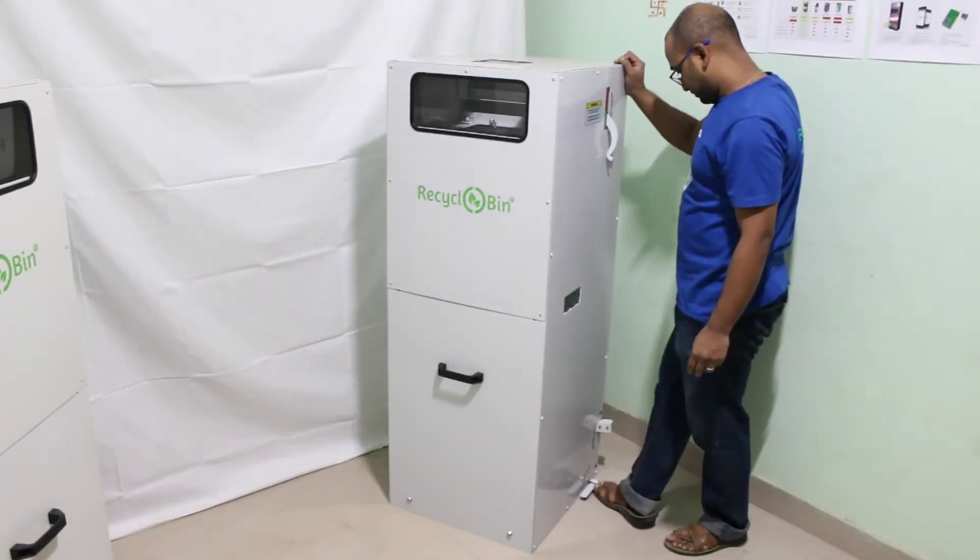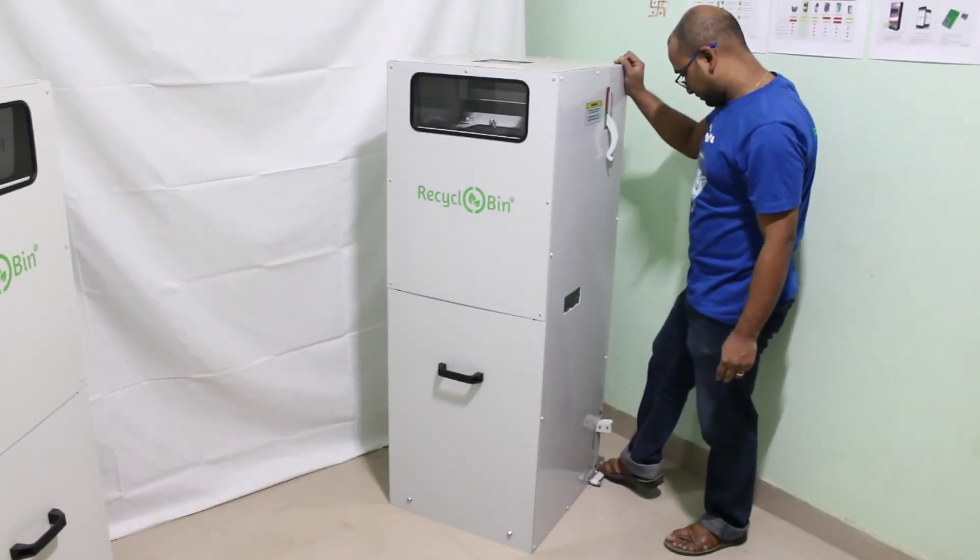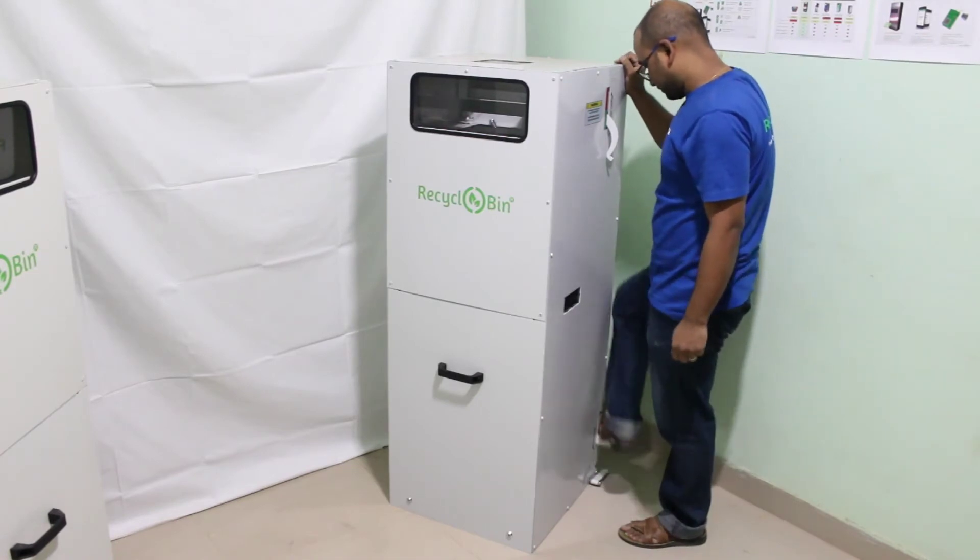To run the compactor mechanism, turn the foot lever clockwise and press the foot pedal a few times.